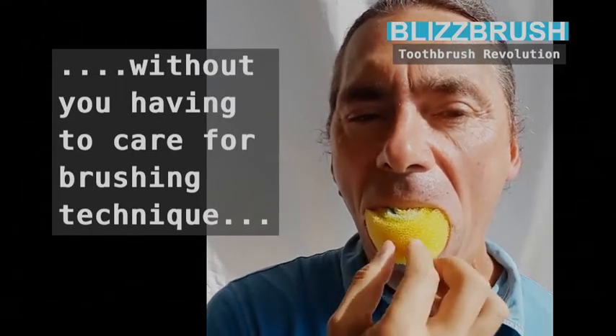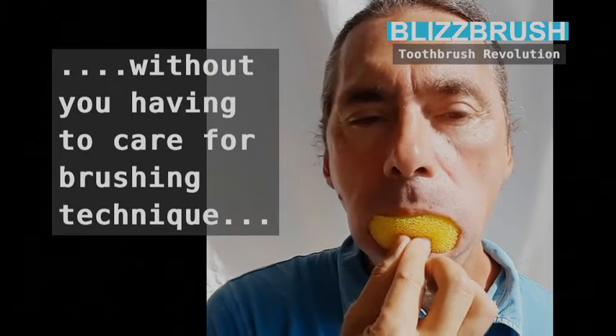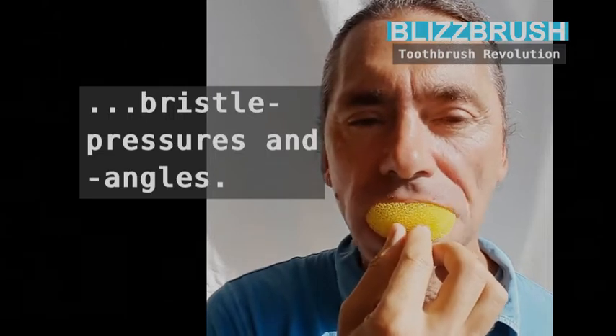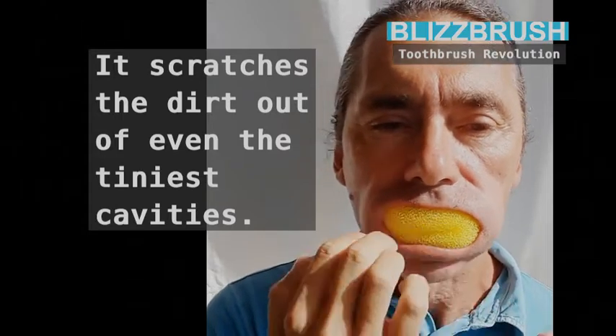It cleans absolutely everywhere, automatically — without you having to care for brushing technique, bristle pressures and angles.